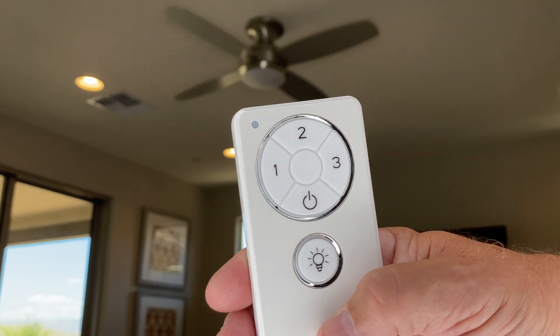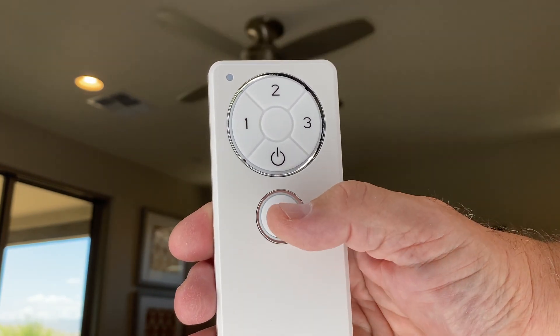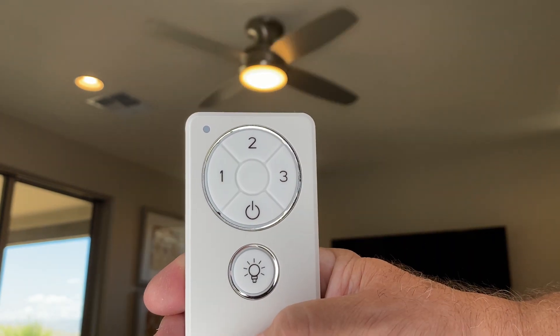And you can see that it turned on, and that's very straightforward. We can turn the light on also. I highly recommend this fan.